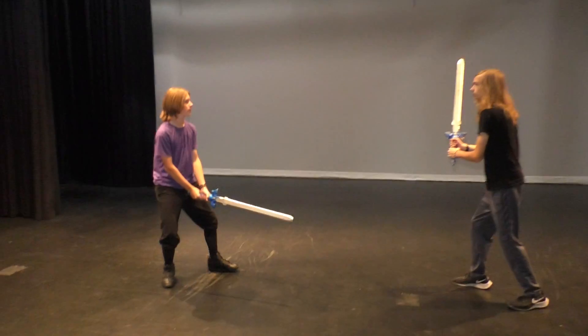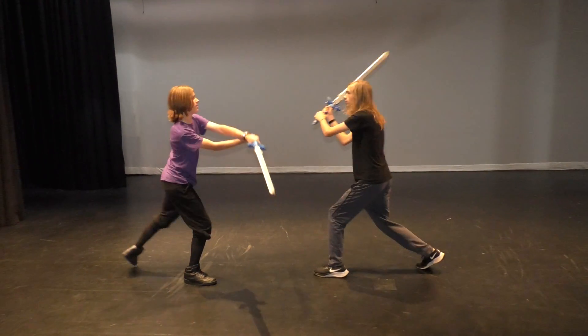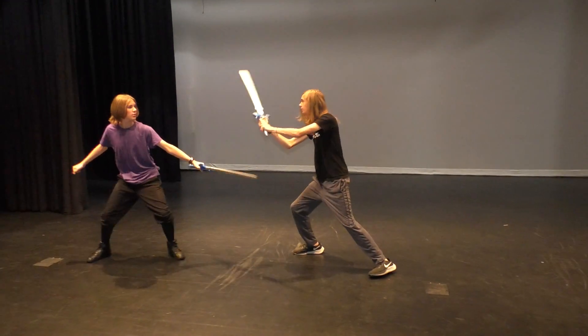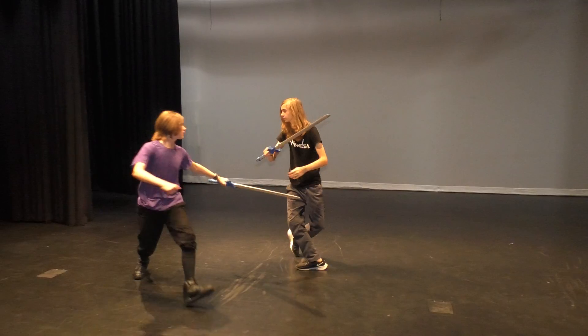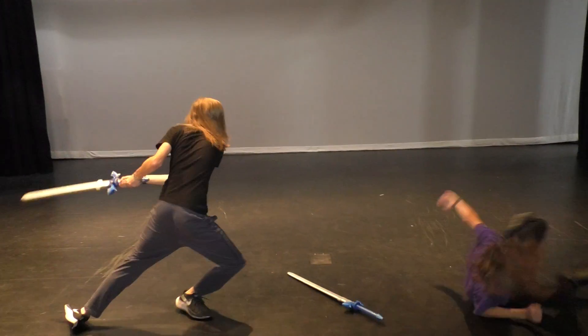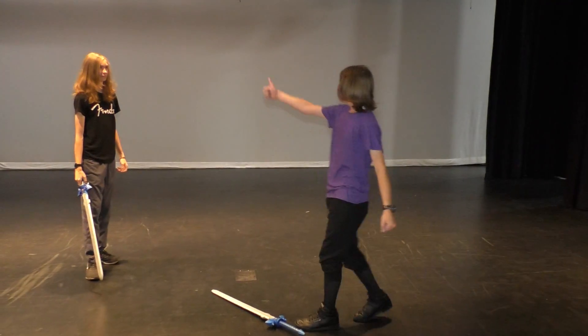One stroke, two strokes, three strokes — notice the step — four strokes, five strokes, an attack stroke. Notice how he came up moving in a circle, and then an attack and a rollout. This is real.